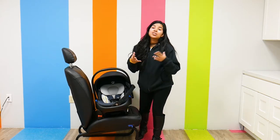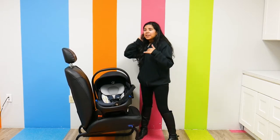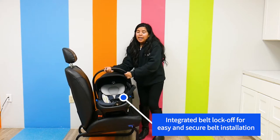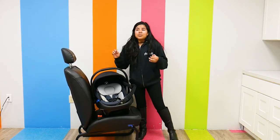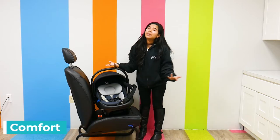The integrated belt locking system also makes it really easy to install. As long as your car seat is secure and you have the needed protection, your car seat is going to be safe.